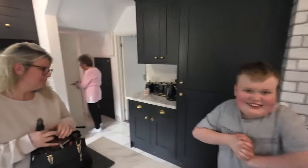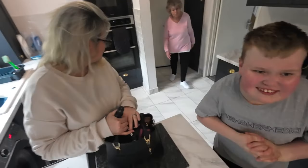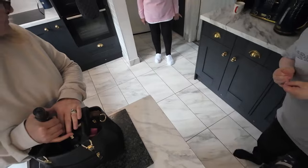So Mrs. P and Nana have been out shopping today with my debit card, may I add, and they've been getting bits and pieces for Riley Boy. I can't say too much because it's a secret. Nana's got some brand new trainers. Nana, look at your trainers. Brand new trainers — and so Nana's now going to start doing marathons by the looks of it.